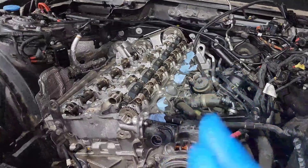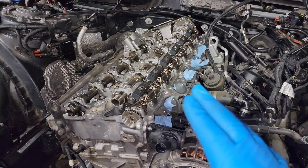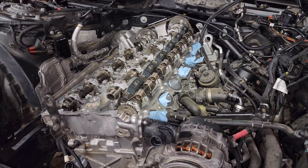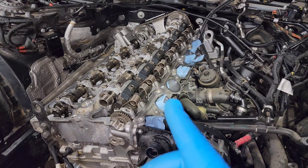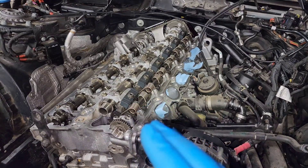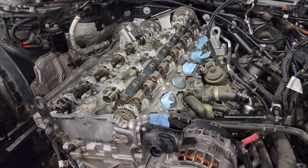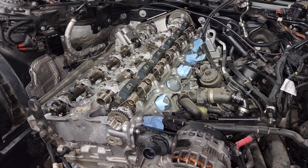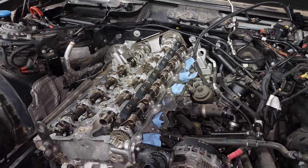Finish up by taking really good care to clean up those threads and remove any shavings so nothing gets into the engine. When installing the set screws, take your time — it's an aluminum head with freshly tapped threads. It should screw in very easily with no resistance. Don't cross-thread it. Screw it in straight; it'll go all the way down until it bottoms out where the threads stop, then tighten it and you're good.